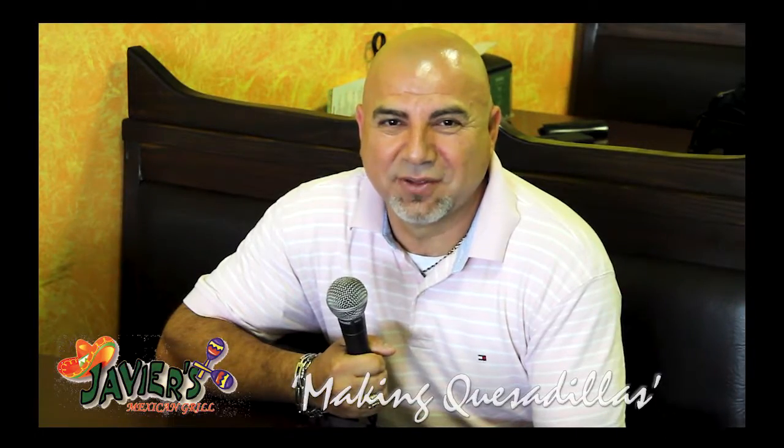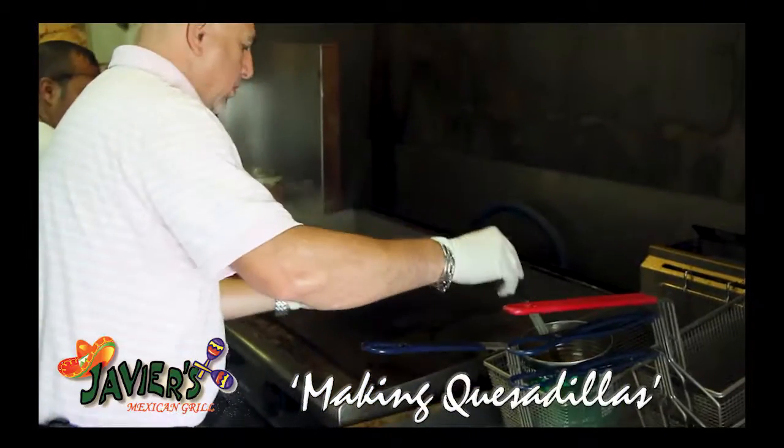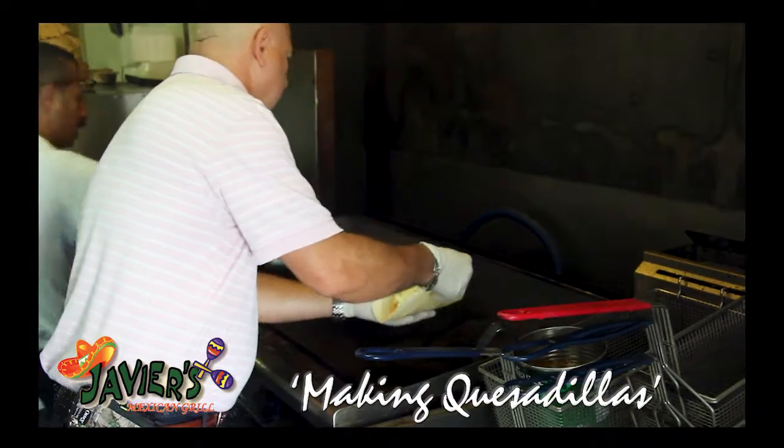Hey, I'm Javier from Javier's Mexican Grill. Thanks for joining us today. Today we want to make some quesadillas.